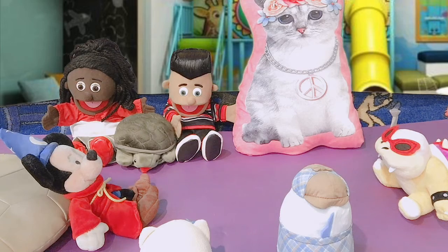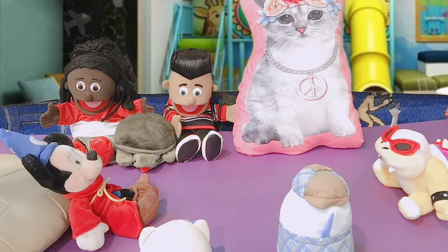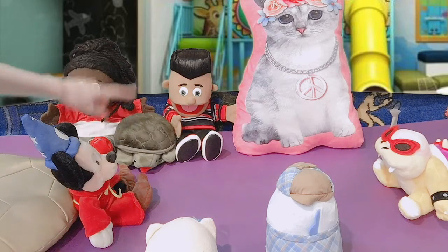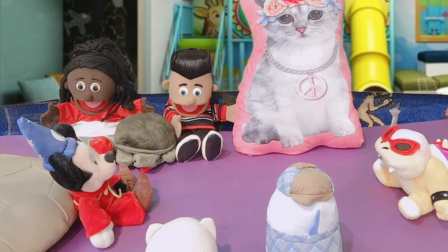To help us model the beanbag game, I asked our new friend Sierra to come back. And she asked some of her best friends to join in the game too, because the more friends that play this game, the more fun it is. So we have a group of eight friends.